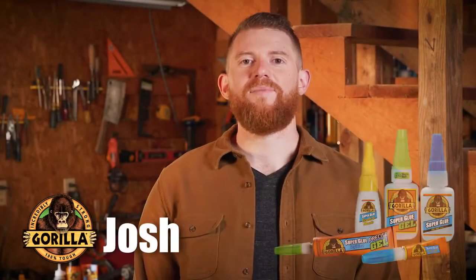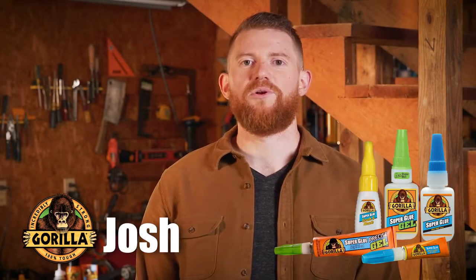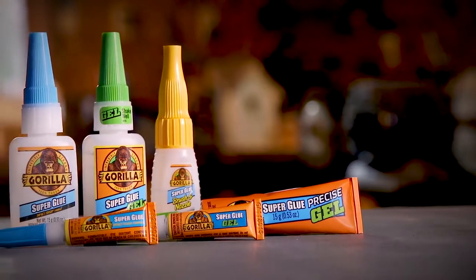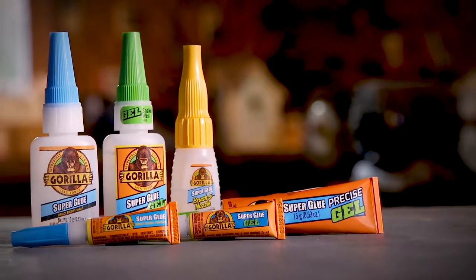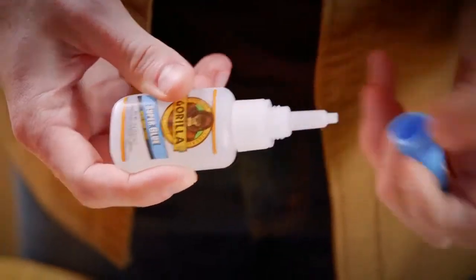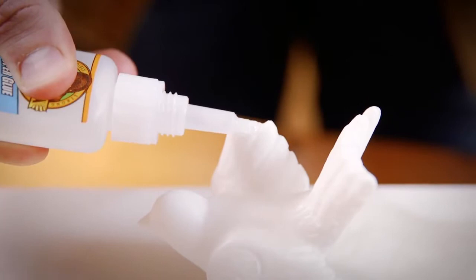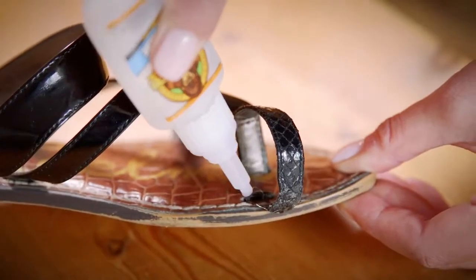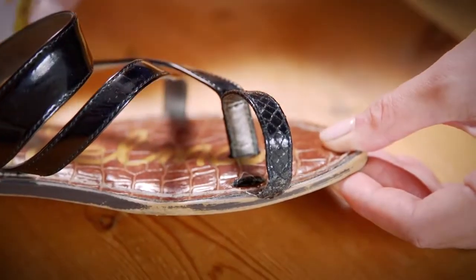Hi, I'm Josh from Gorilla Glue. Today I'm going to show you how to use Gorilla Super Glue. The high strength and quick set time of Gorilla Super Glue make it the go-to adhesive for a variety of household projects. Developed for long lasting repairs in an instant, Gorilla Super Glue is designed with an impact tough formula to handle bumps and drops with a strong reliable bond.